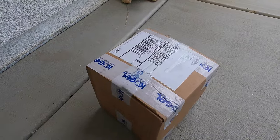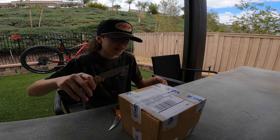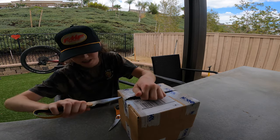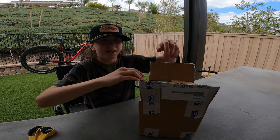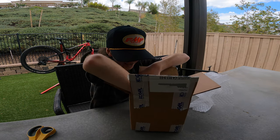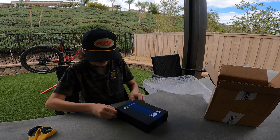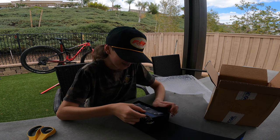No way, my package from Kogel came! What's up guys, welcome back. Today's a very exciting day — I got my package from Kogel Bearings. I'm sure it says it in the title but I cannot wait to open this box. Let's get into the unboxing! Bubble wrap — my favorite. Oh yeah, there it is guys, that is so awesome!